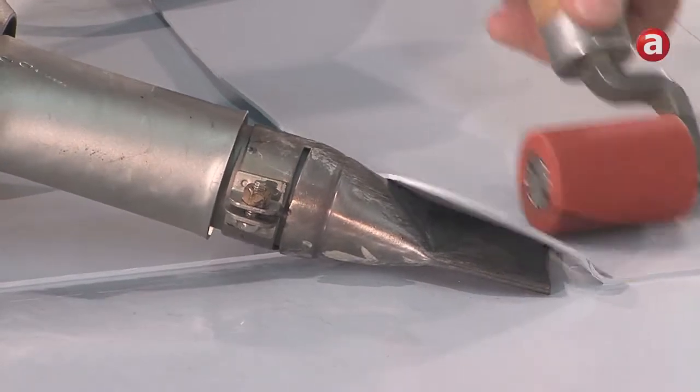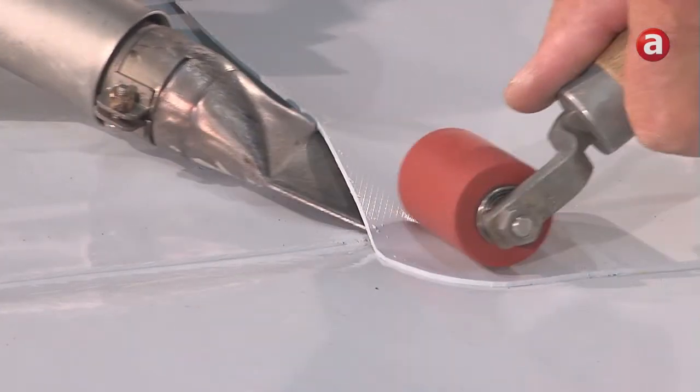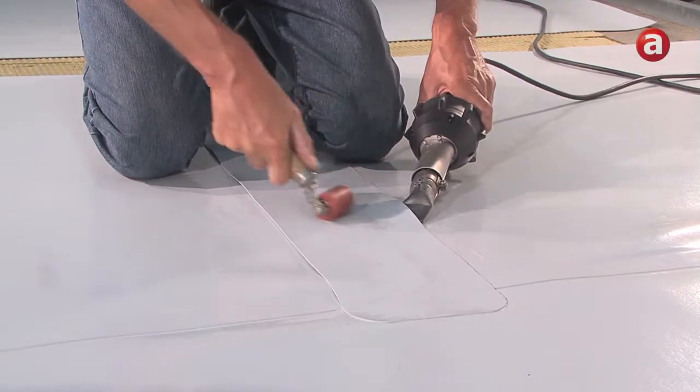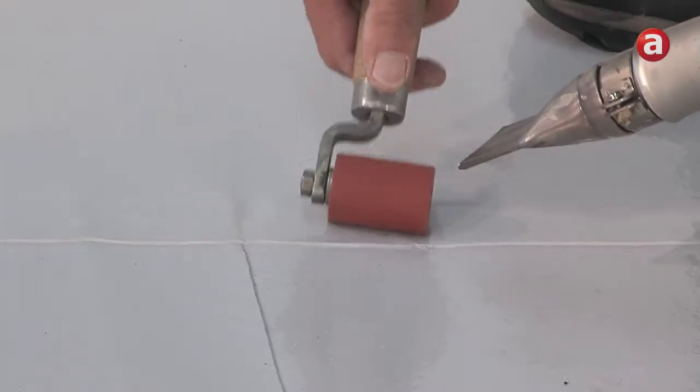Now the tape can be sealed all around the perimeter. All chamfered areas have to be welded carefully with hot air. The T-joint on the other side of the tape has to be welded manually with hot air in a similar fashion.